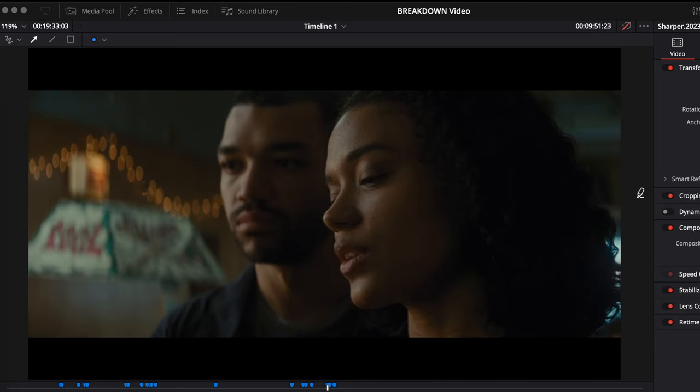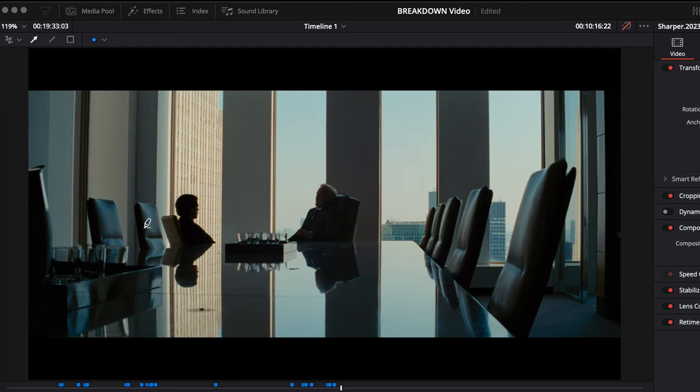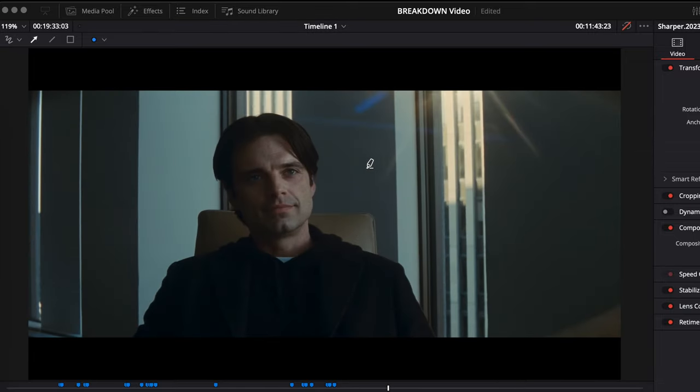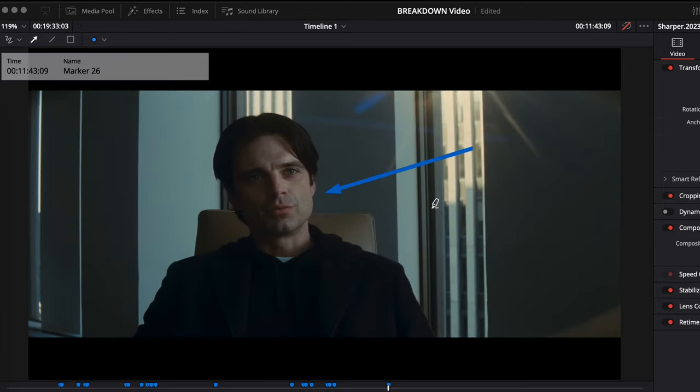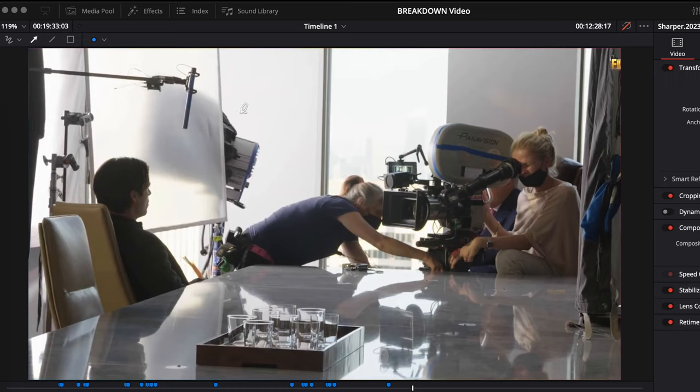This scene I believe is a real location. The story beat has him trying to get the lead into the office — he says the lead's presence is a nuisance to his mother and asks how much it will take for him to leave. You can see how they hold the sky levels while maintaining a decent key. In the BTS it makes sense — they've shot into something and diffused it with a 216, with another diffusion for the reverse. There's negative fill to create contrast so he doesn't fly out of the frame.